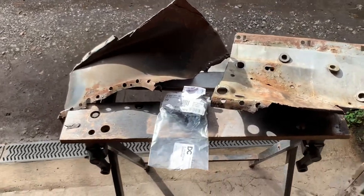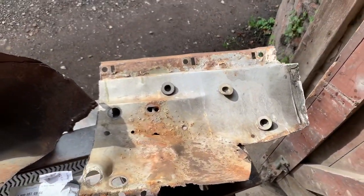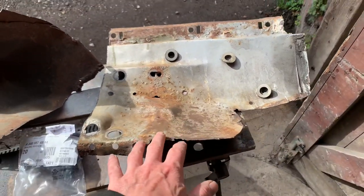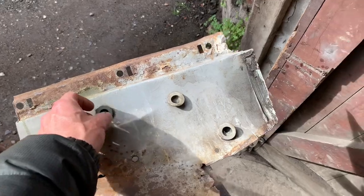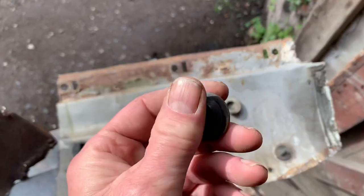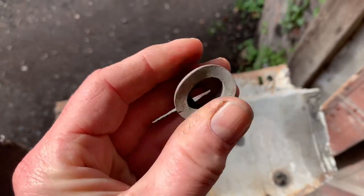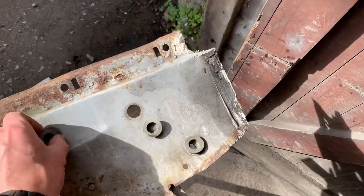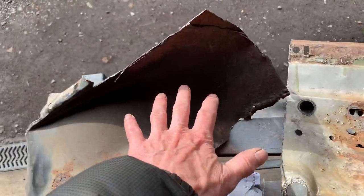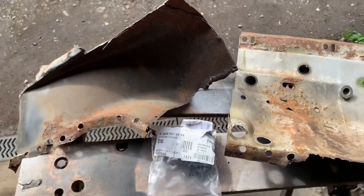I'm going to do a super short video on the importance of checking your grommets, or ceiling washers as Mercedes call them. This is the inner part of the wing that we've just repaired on the silver car, and in there there are four ceiling grommets — or at least there should be. What happens over time is they begin to crack and perish, losing all their rubber properties, and you can potentially start to get moisture inside the panel.